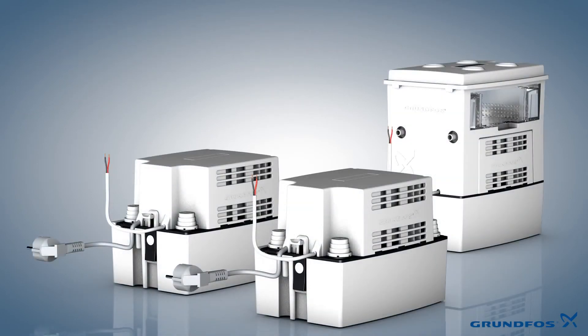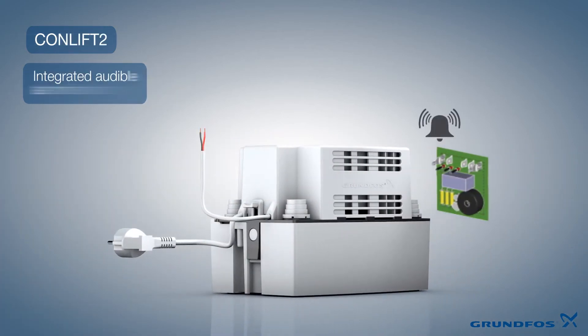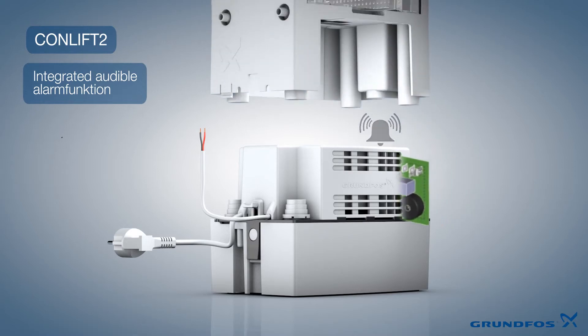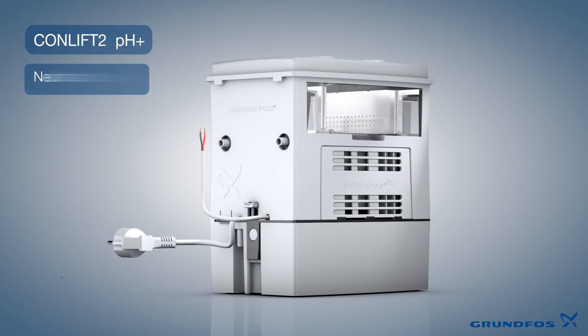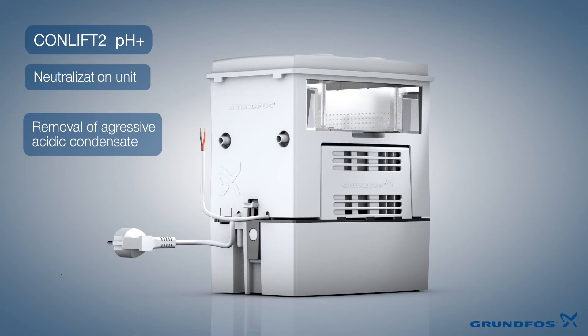The CONLIFT series consists of three variants. The CONLIFT 1 model provides a reliable and effective condensate disposal. The CONLIFT 2 offers in addition an integrated audible alarm function. The CONLIFT 2 PH Plus is furthermore equipped with a neutralization unit for removal of aggressive acidic condensate when required.